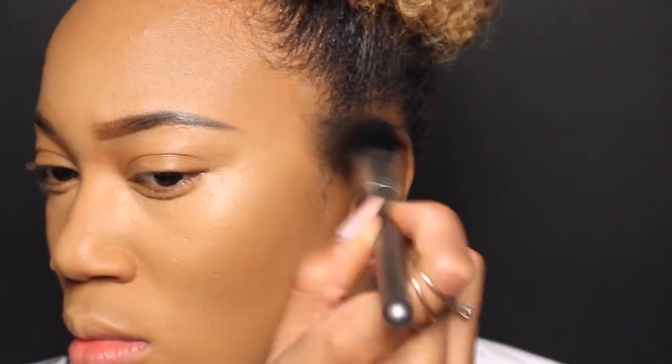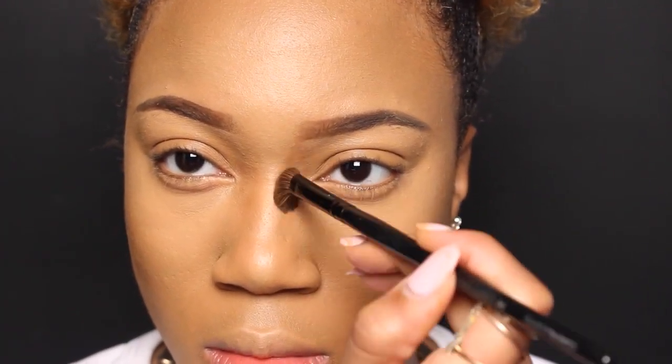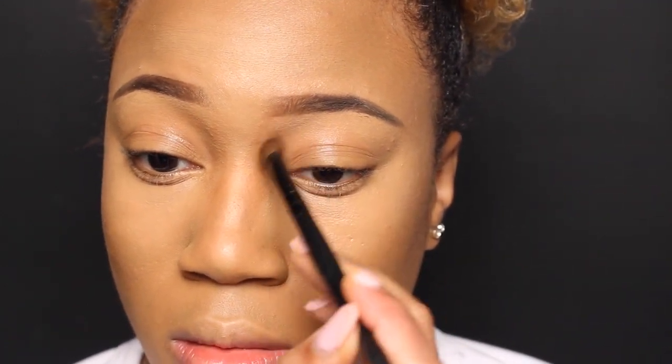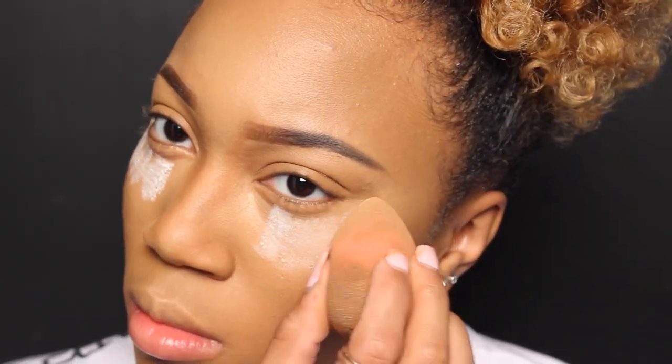I'll also put that in the crease. Then really lightly with some translucent powder — I've been using this a lot lately — I'm just reverse contouring and setting my highlights. Again, all of the products will be listed below.